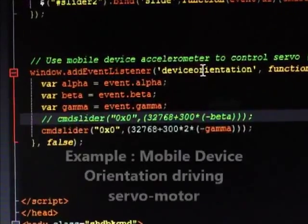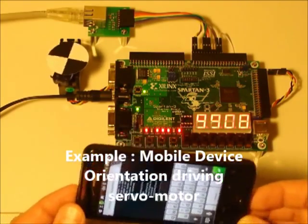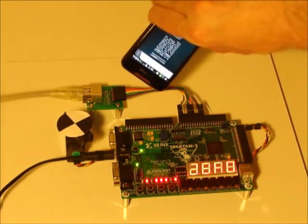In this example, a mobile device's orientation controls the position of a servo motor using the WebFi DataBus Core.